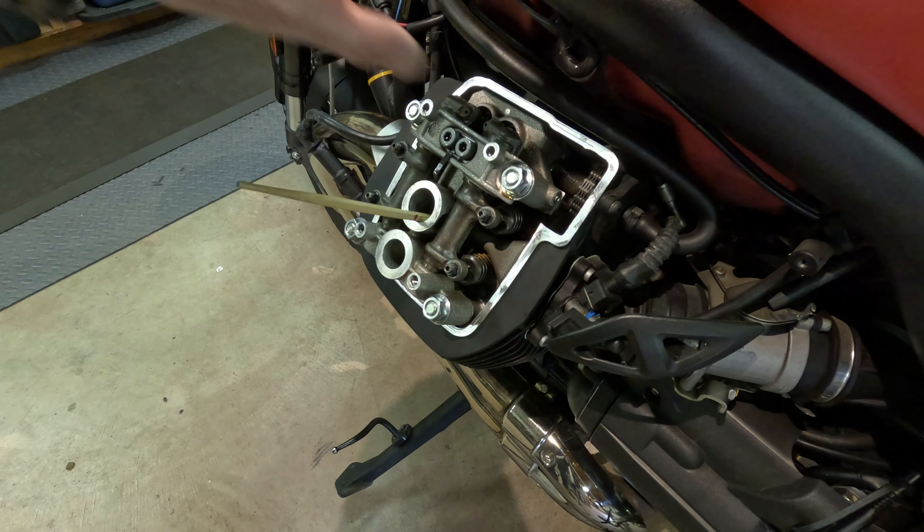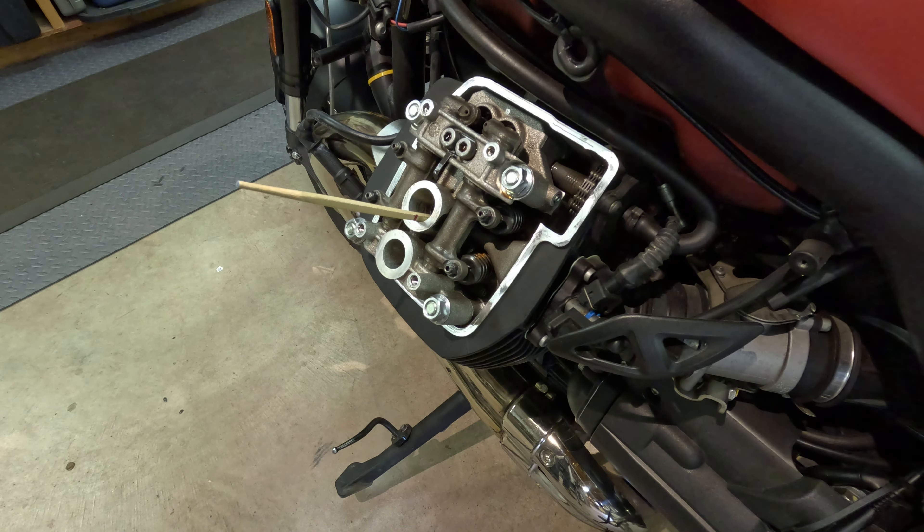Doing the valves is an absolute cinch — accessing them, they just stick right out here. I had to take a little trim off, three bolts, take the tops off and there I am. Compare that to a water-cooled bike where you've got to get the radiators off, the tank off, the subframe off, drain the coolant — it's incredible. This is a completely different kettle of fish.